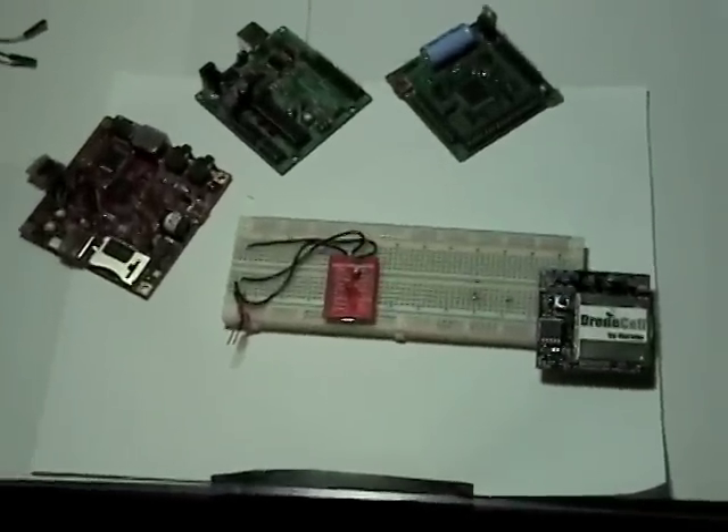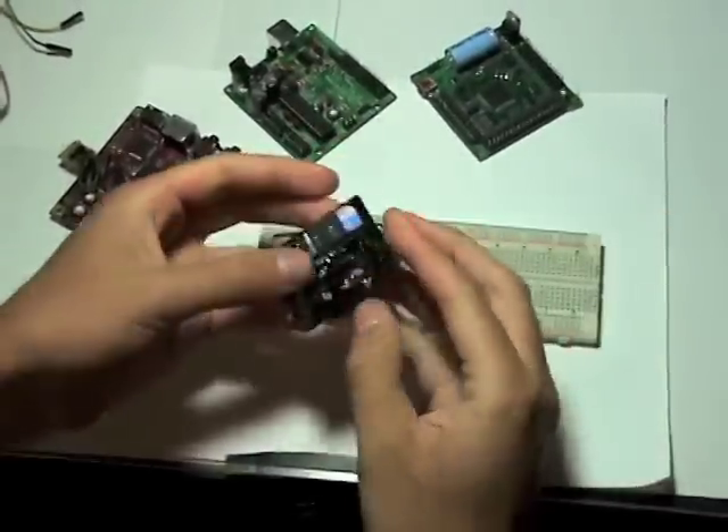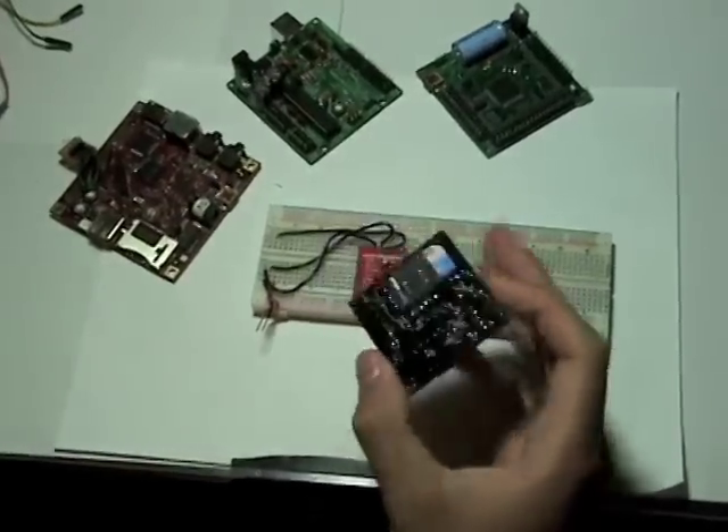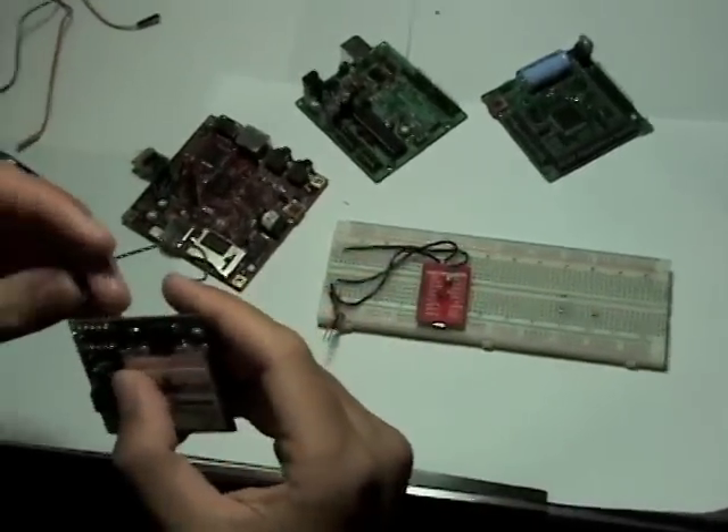It's small too, at only 5 centimeters by 5 centimeters. The actual interface is just two rows of header pins, with the bulk of the communicating being done through the RX and TX lines.